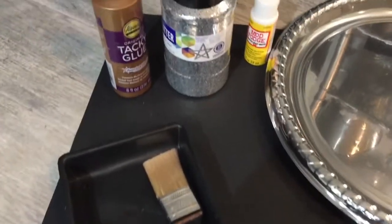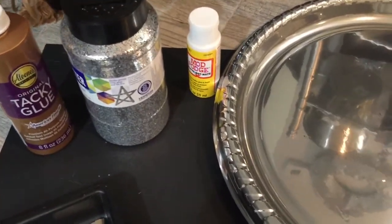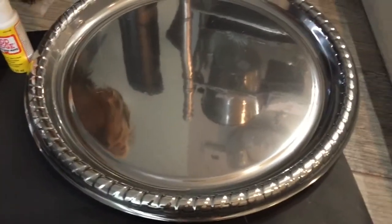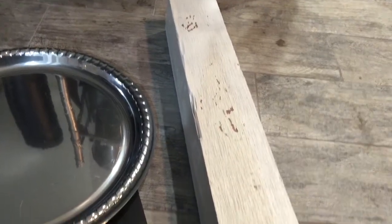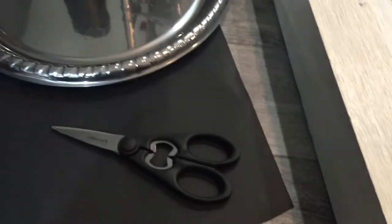I got a little paint tray from Dollar Tree, Elmer's tacky glue from Dollar Tree, glitter from Walmart, Mod Podge from Dollar Tree, and a little silver tray also from Dollar Tree. I'm going to put it all on this 4x4 post which I already had painted.